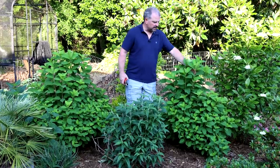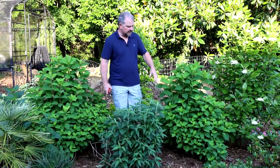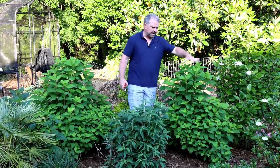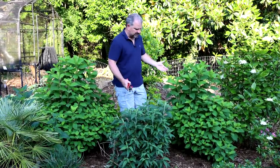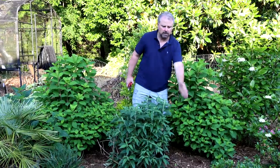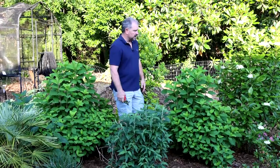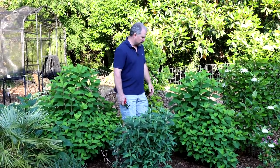Here's another hydrangea paniculata — this one's White Wedding. All of this new growth is where the flowers are going to be in just a few weeks, so I don't want to be pruning on that. Except if you just had a crazy limb on it somewhere — people are always asking when can I remove it? If you have a crazy limb, get rid of it whenever you want to get rid of it.